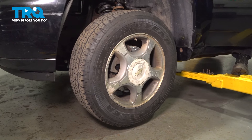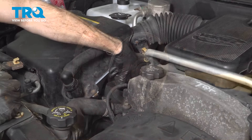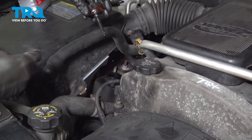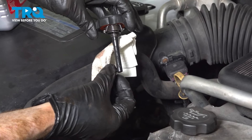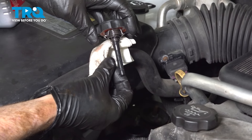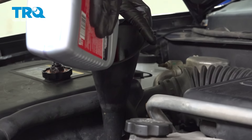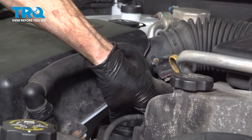Now that we've gone side to side several times, we'll check that fluid level before we start it up. The dipstick is showing that we are very low, so we'll add up to the cold line and then start up the vehicle.